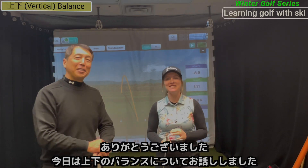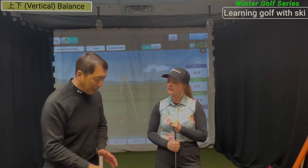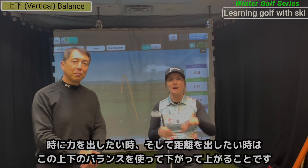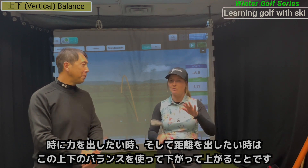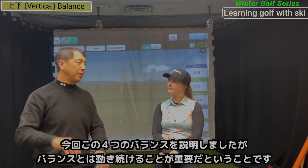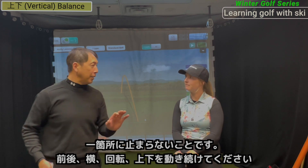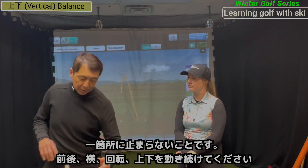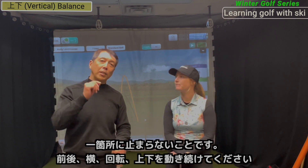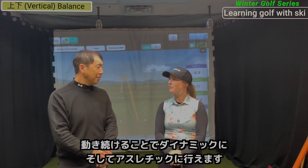Thank you, Molly. So talking about vertical balance — it's really clear to understand. Not only this way, but this way too. Especially if you want to be a long hitter, lots of power and speed is going to come from that vertical pressure. We were talking about four different kinds of balance in this series: front-and-back balance, lateral balance, rotational balance, and vertical balance — always moving, never in one place. The golf swing is dynamic and we're athletic, so it's never static, never still.